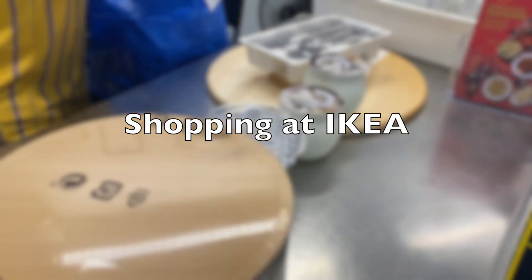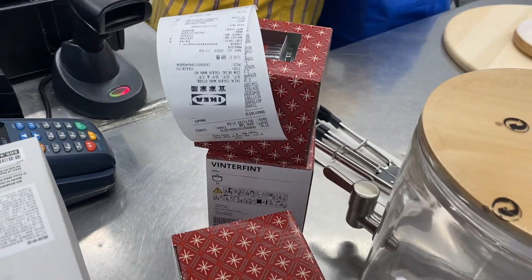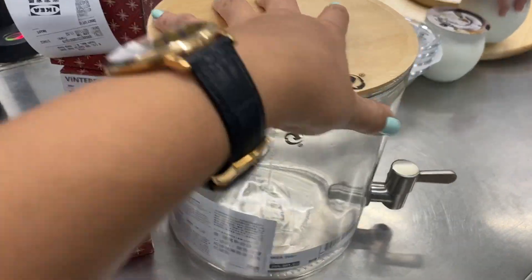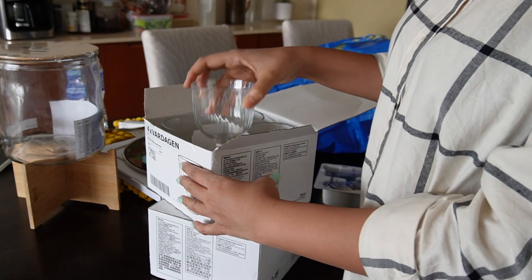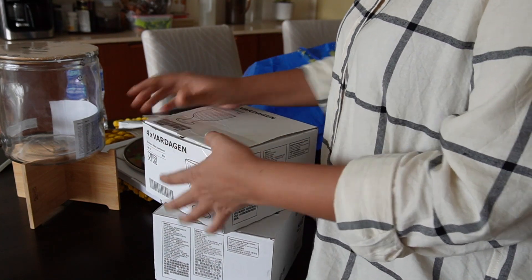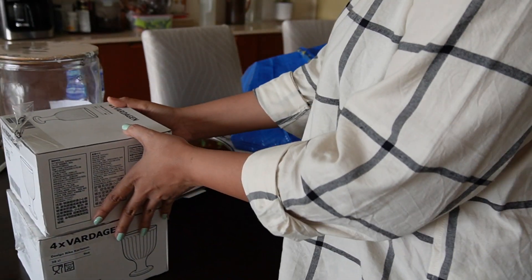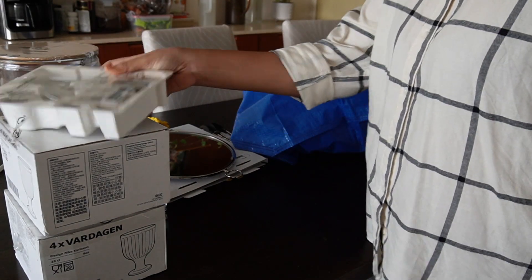We start our Diwali preparations around two weeks before Diwali. Welcome back to our channel. This vlog and the next one are going to be all about our Diwali celebration in Hong Kong. I usually start my Diwali preparation by doing the shopping first so that the closer we are to Diwali, the more time I can spend at home. This time I started with IKEA with a few household items that I needed to serve my guests this Diwali.